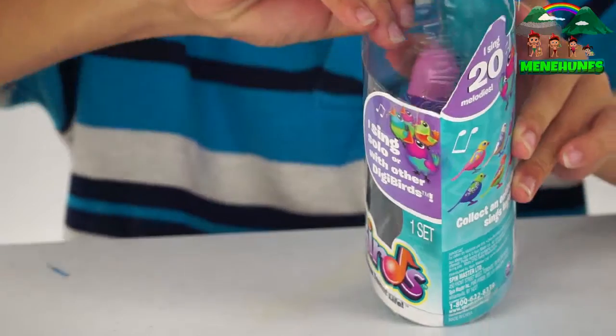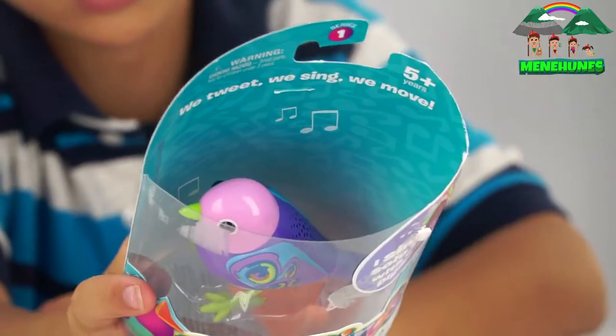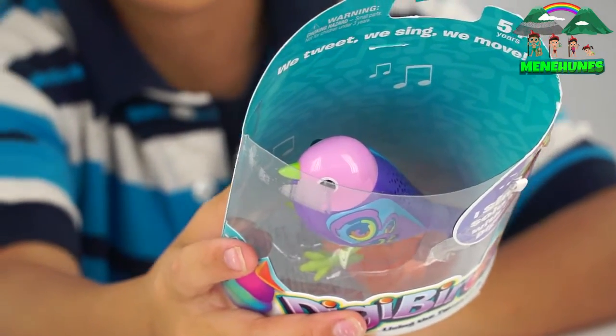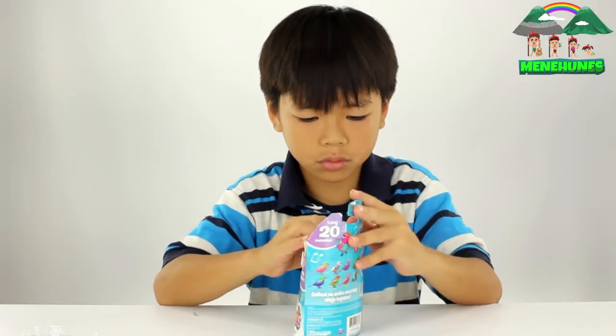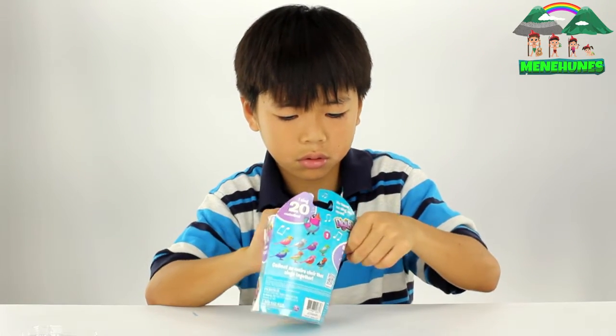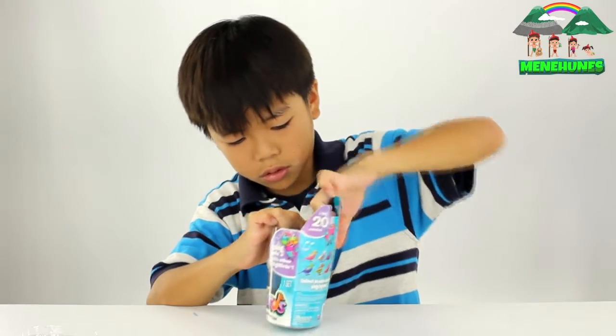Let's go ahead and open it up. So this is the Dicky Bird inside the box right now. We just took off the top. Let's break the side open.